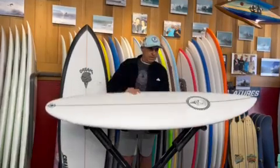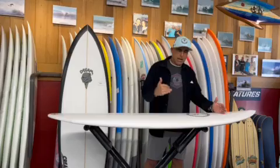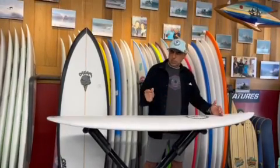The real trick to the Honky Cat is there's so much volume right up here, so when you put your chest down and lean in with your head, this board takes off.